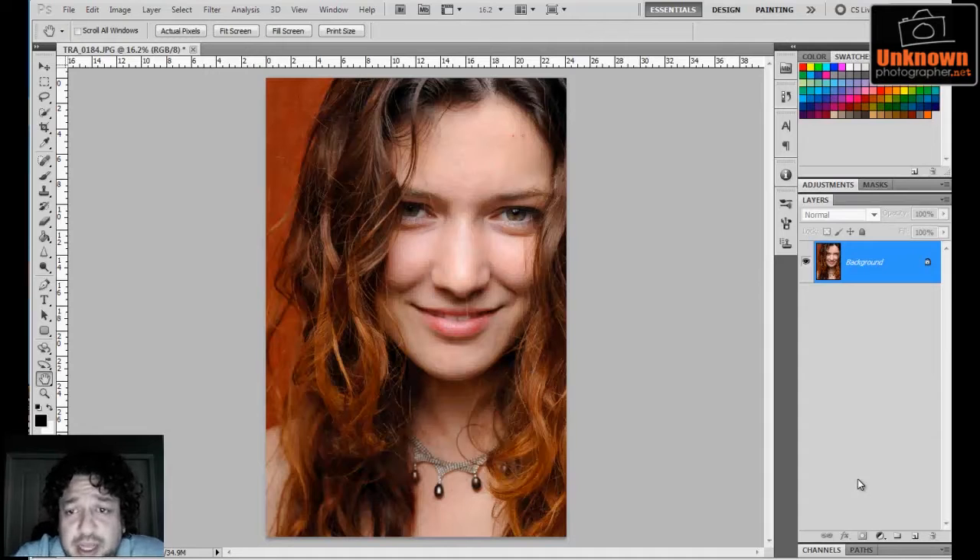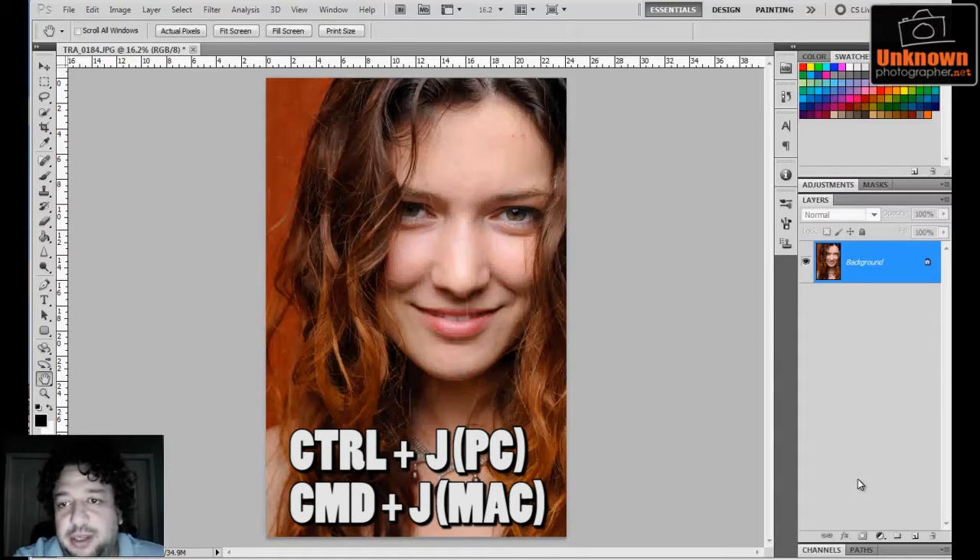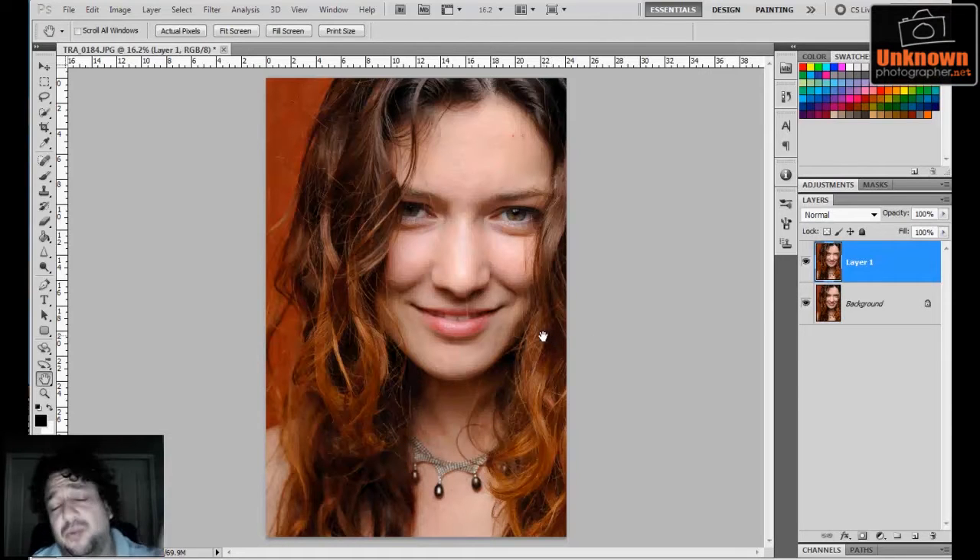The first thing I always do anytime I open up an image in Photoshop is I always make a copy of my background layer, and I do that with a shortcut. The shortcut is Ctrl+J on a PC, Command+J on a Mac. I really want you to get used to using shortcuts — it really does save a lot of time in the long run, so just try to memorize them as much as possible.